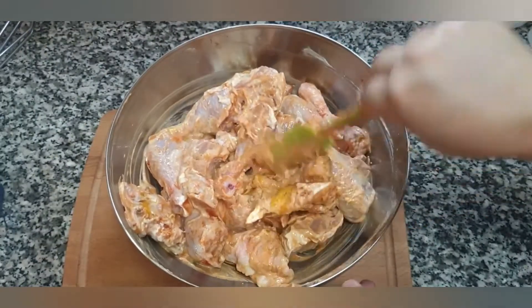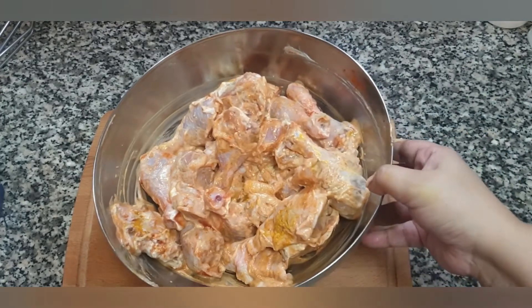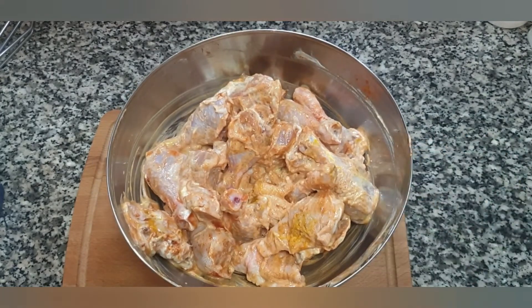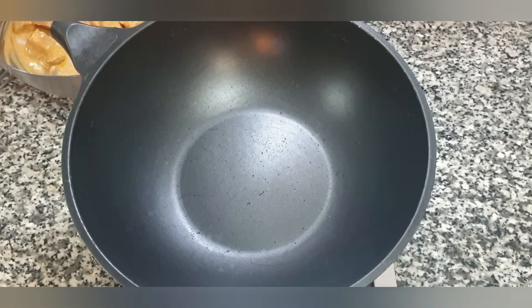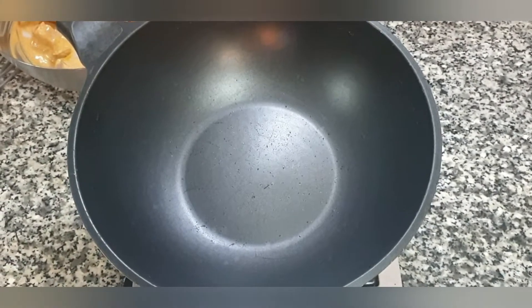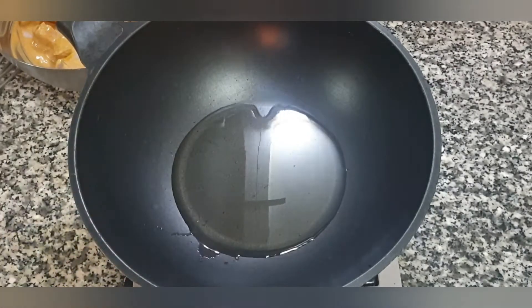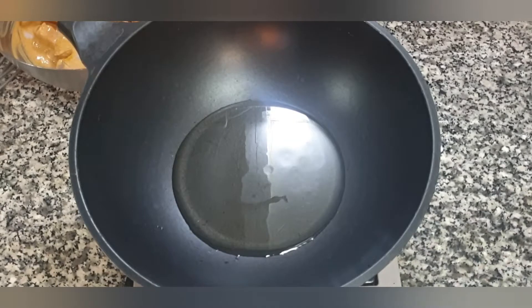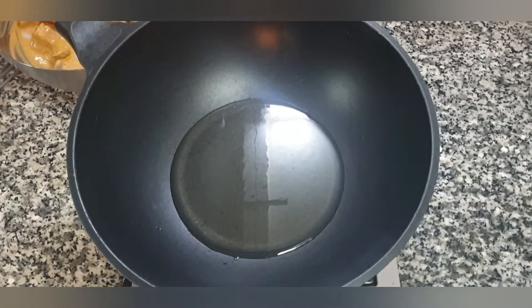Once that's done, we are going to set the chicken aside to marinate for half an hour. While the chicken is marinating, let's prepare the masala. To a hot pan add about five tablespoons of oil. Once the oil is hot, add one teaspoon of cumin seeds.